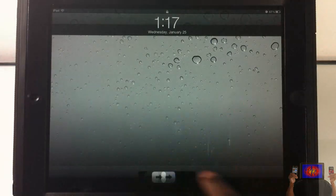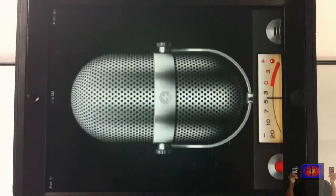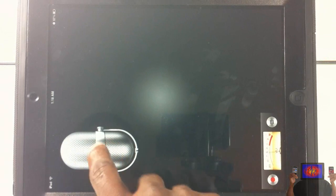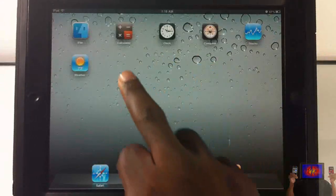Now that my device has booted back up, I'll slide to unlock. The first thing you can see right here is the Voice Memo. I'll touch that and you can see the Voice Memo — it works. I can go ahead and record stuff, come out of that, and you can see the other five applications.